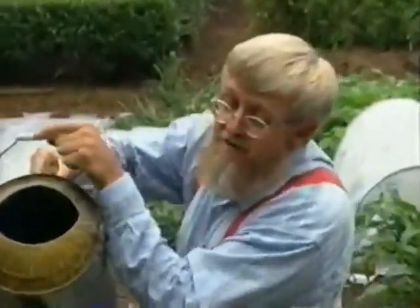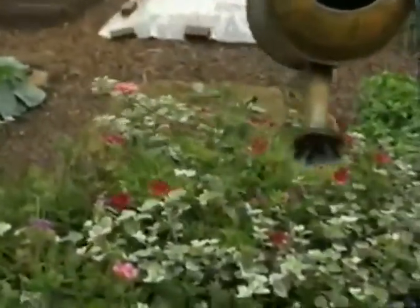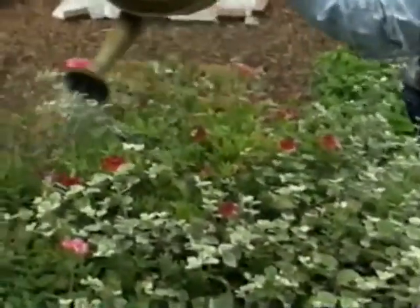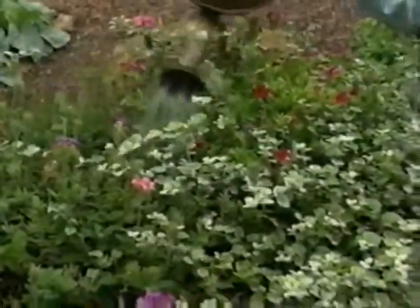The nice thing about this soluble fertilizer is the plants will take it right in through the foliage as well as the roots. By watering every couple of weeks, I can be assured of adequate growth and ample flowers all summer long.